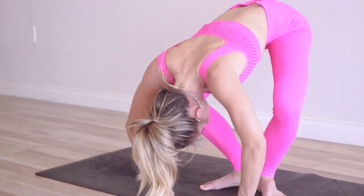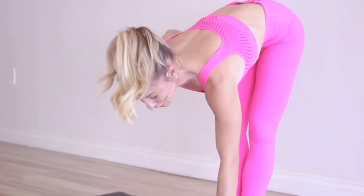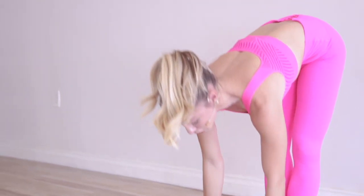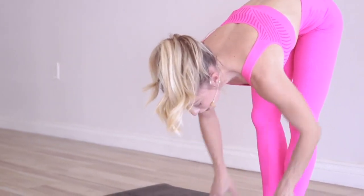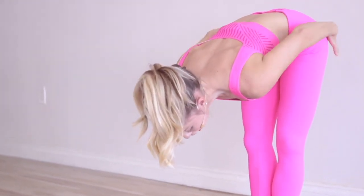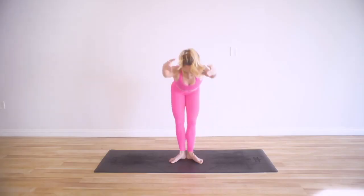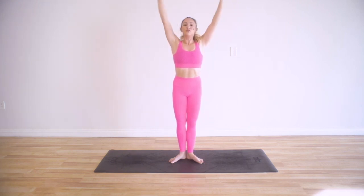One more time, nice big grand plie, and up. Now we're going to lengthen the spine. In order to do that, you need to create a foundation — squeeze the glutes together, turn on the abductors to give yourself a steady base as you reach and stretch it forward, then float the arms down. In order to make ballet look so graceful, it requires a ton of strength as well as flexibility — that's what we're doing right now.